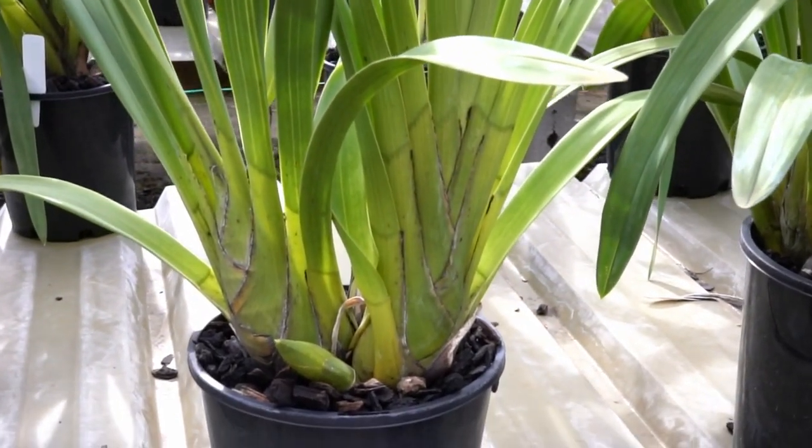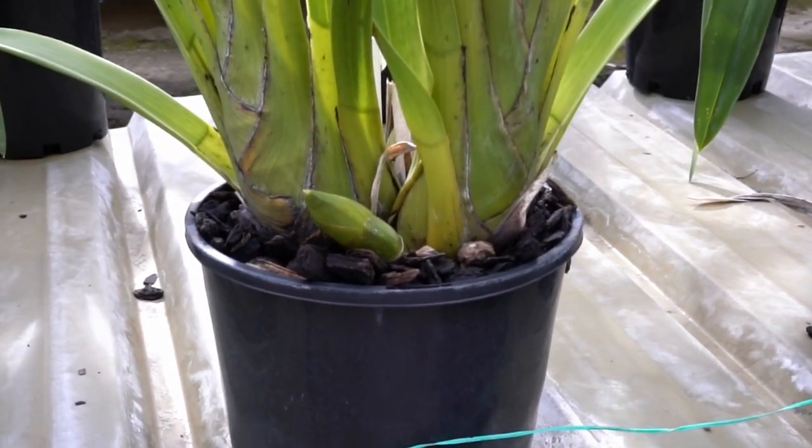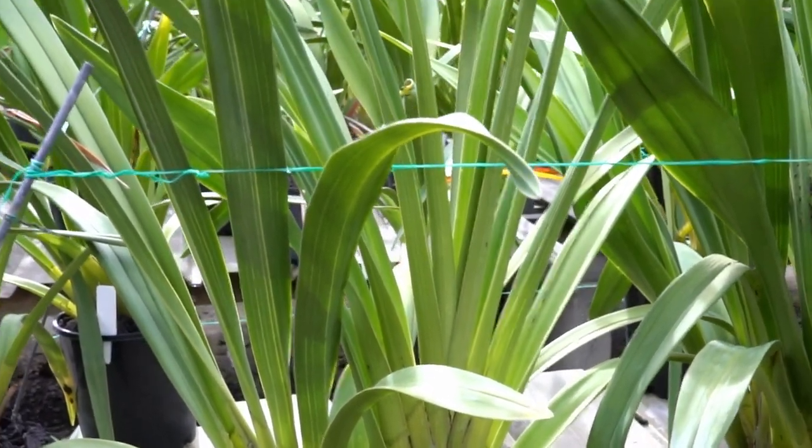A spike coming on. And the leaves are very nice, very green and straight up.